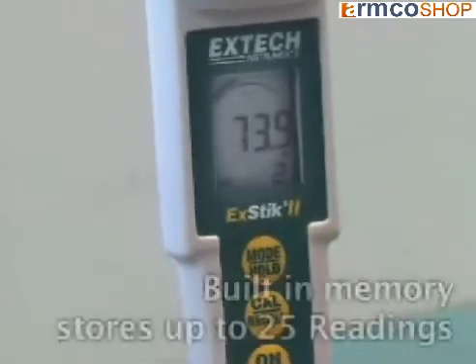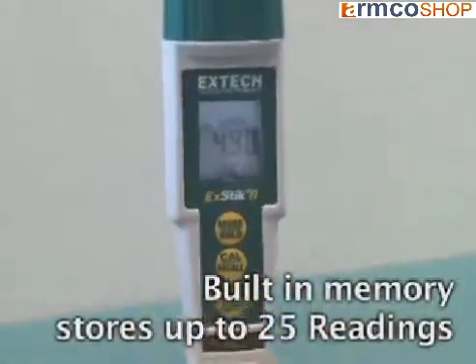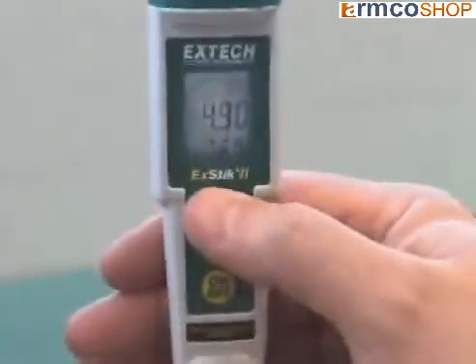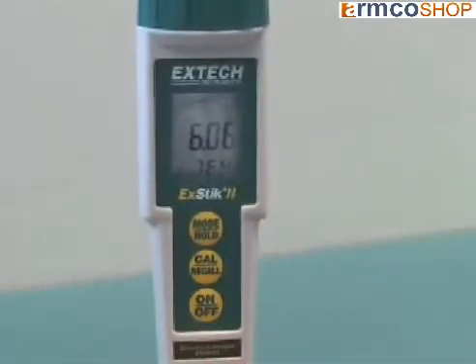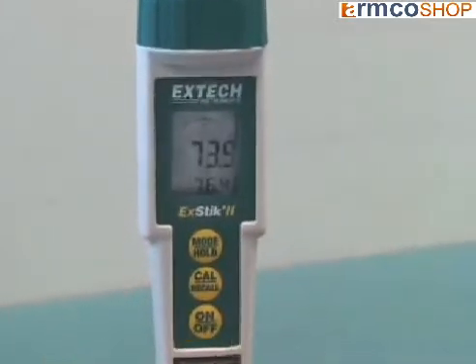The internal memory allows for data recording of up to 25 readings that are labeled sequentially for easy recall. This feature eliminates the need to bring samples back to the lab. It not only saves time, but also provides maximum accuracy for on-the-spot data recording.